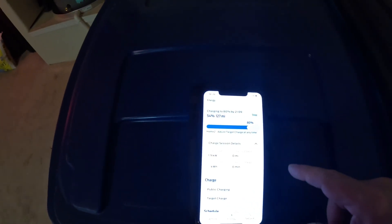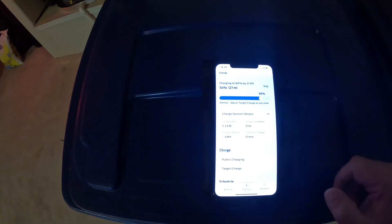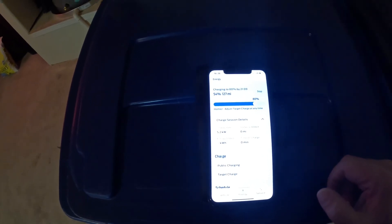Alright, she's charging again. What do we got? We're back — going to be done by 9 o'clock tonight from 54% to 80%. It's coming up: 3.9... 4.4... should get back to 5.2. I've seen it hit 5.7. Anyway, we're back to 5.2 kilowatts.